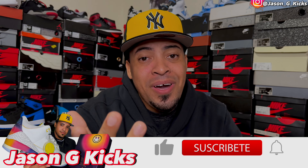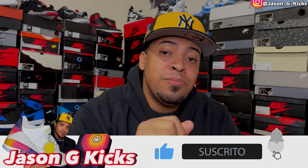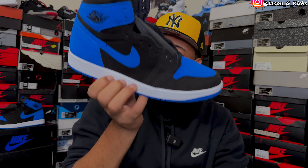I'm going to tell you my honest opinion about these shoes and everything. But before we go into all that, please hit the like button if you enjoy the content, go subscribe to the channel if you haven't already, activate the notification bell so you can be notified whenever I upload a video, which is every single day. Go follow me on Instagram and TikTok as jasonjkicks. Now let's begin this video.